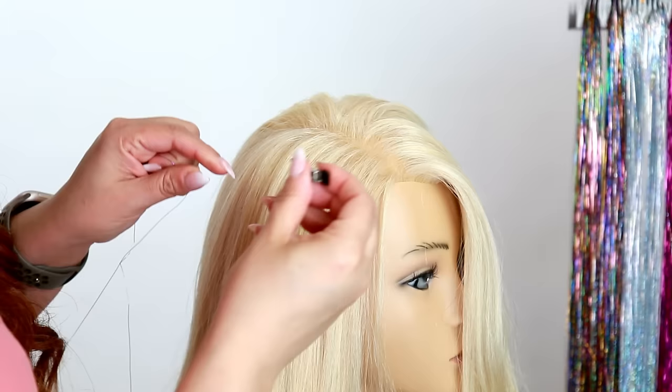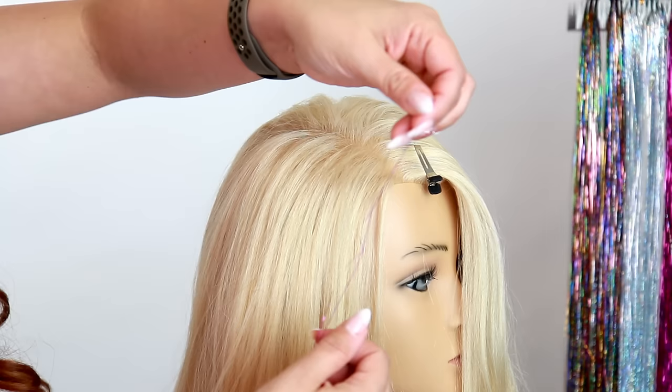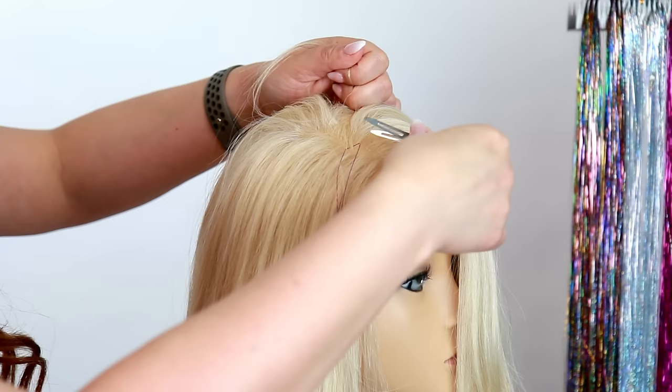First, isolate just a few strands of hair — literally about five strands, nothing super big. Place a clip there to help out, and then take that hair right through that loop. Get the tinsel pretty close to the root, and this is where the hair clip gives you an extra set of hands.